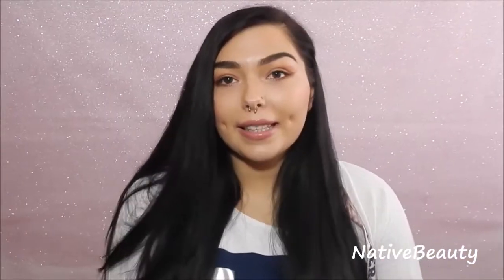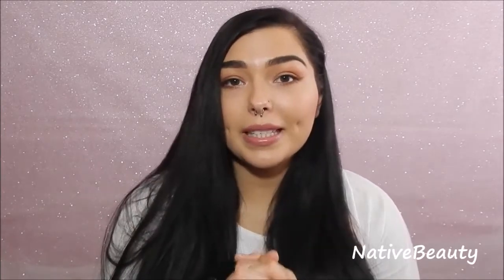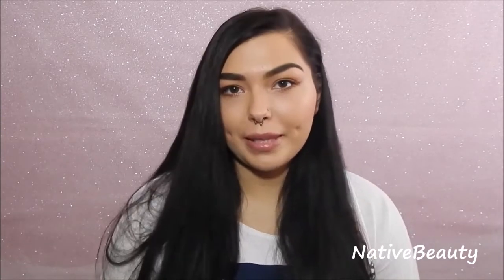Alright guys, so I think that is it on my hair care routine and tips. Hopefully this video was helpful for you guys. If you guys have any good tips, leave them down below and maybe I'll give them a try. Thank you guys so much for watching, and if you want to follow me on any of my social media, check the description box down below. Hopefully I will see you in my next video.